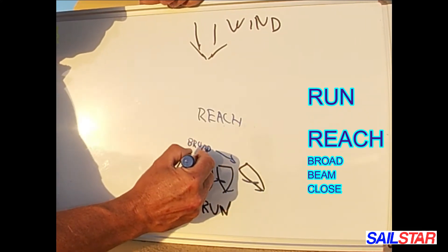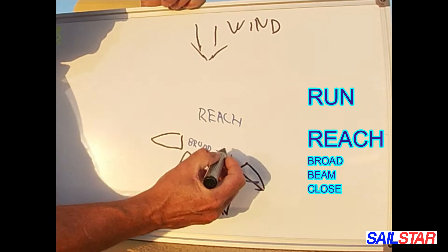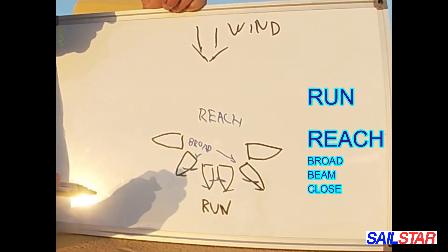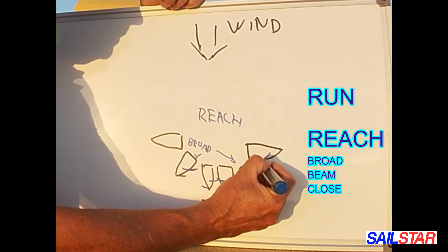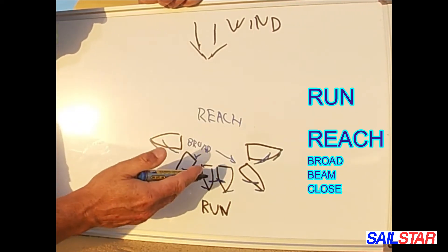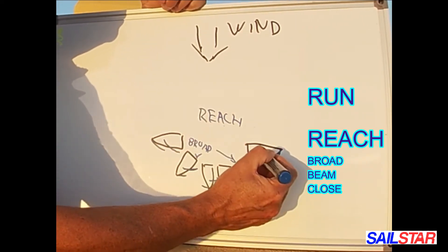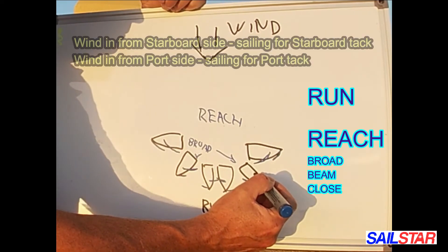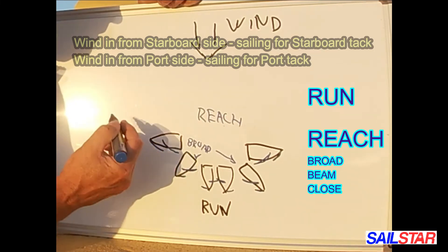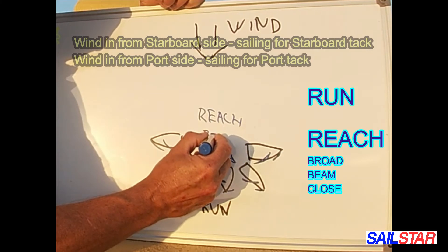Then we can sail with the wind coming from the side — that's a beam reach. We sheet in our sails a little, so the mainsail and Jib or Genoa are angled in more. Of course we can sail in both directions. When the mainsail is on the starboard side, we say we are on port tack. When the mainsail is on port, we sail on starboard tack, because the wind comes in from starboard. Beam reach.